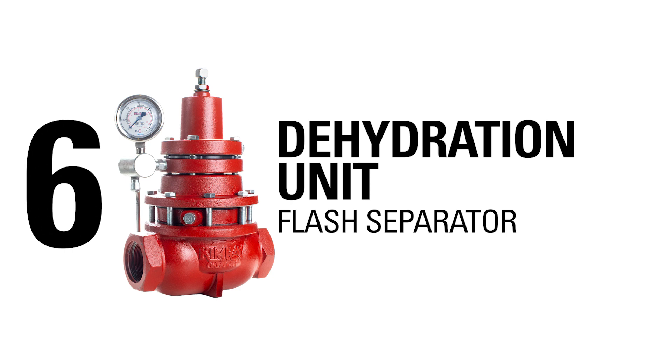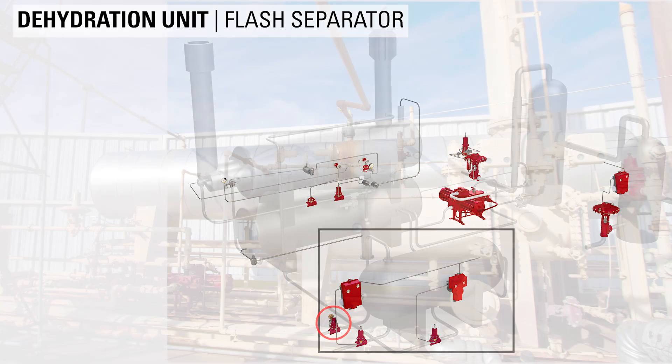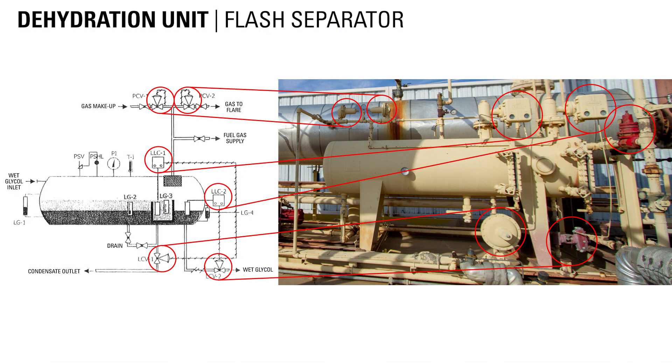On a dehydration unit, the back pressure regulator can be used to hold back pressure on the flash separator. The back pressure regulator is located on the gas outlet piping, meaning it will control the pressure inside the vessel. Inside the flash separator, the separated gas travels along the top of the skimmer and passes through a mist extractor before exiting through the back pressure valve.